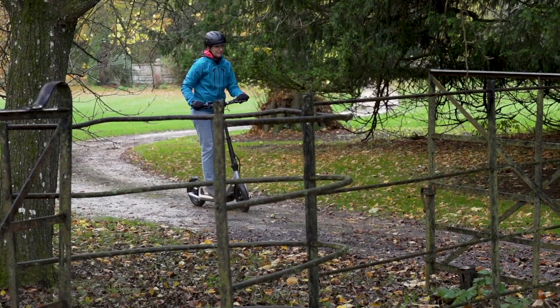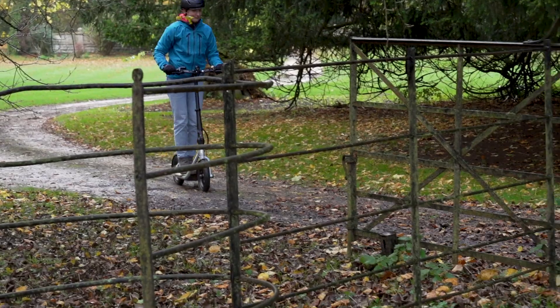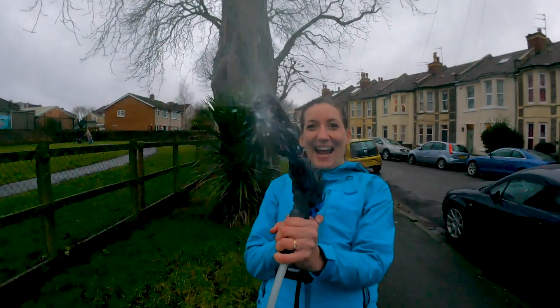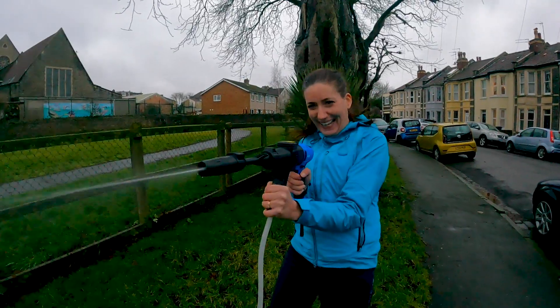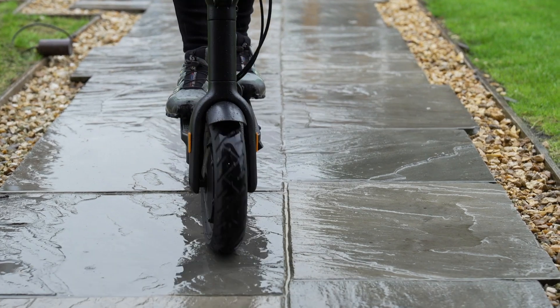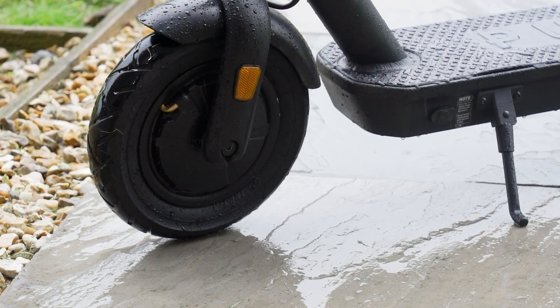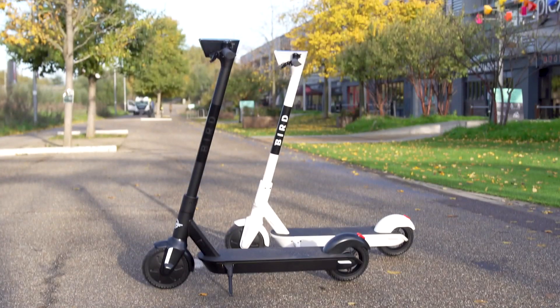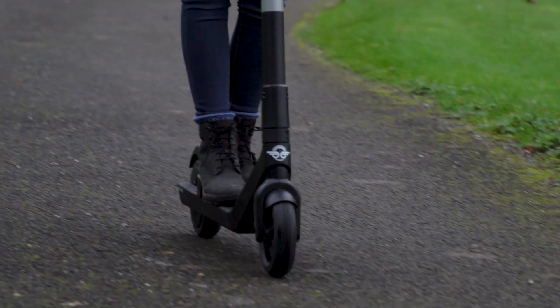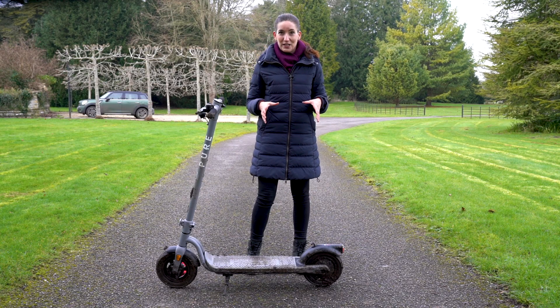Before we get into the Big Clean, a hot tip from me: jet washes are a big no, and the same goes for garden hoses with spray nozzles. E-scooters have bearings and electrical components inside which can easily be damaged by water sprayed from a hose or jet wash. And remember, even if your e-scooter has a good waterproofness rating, it may not protect against the high pressure of a jet wash, so be sure to use the method in this video.